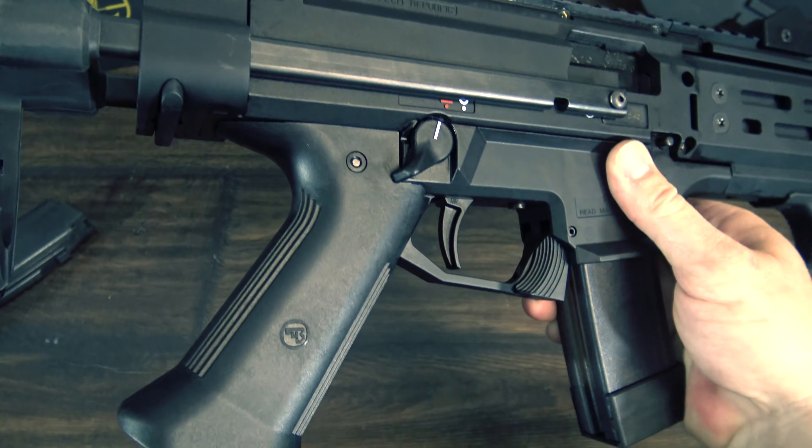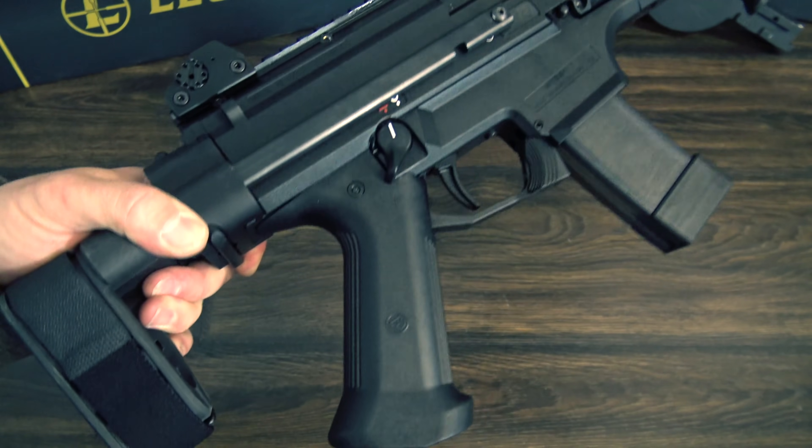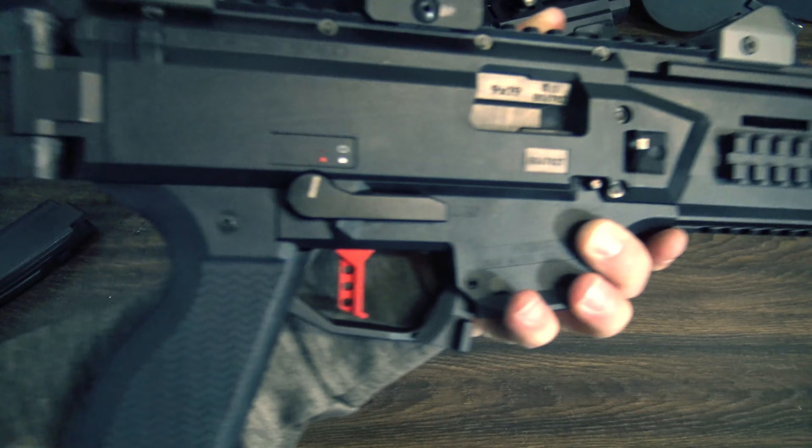The grip is something I just don't quite get — it's the only thing on the gun I'm really not a fan of. But again, it's an easy swap that I'll definitely be addressing on this Scorpion as well.